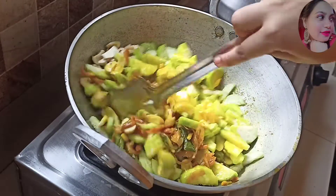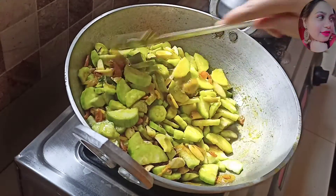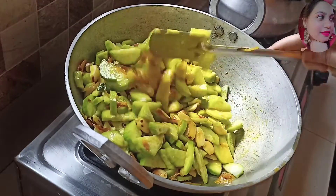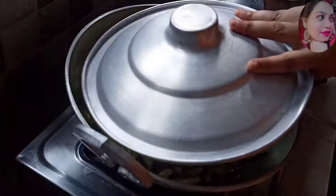We need to add the flour. This is hot water on a medium flame, about 10 minutes here.